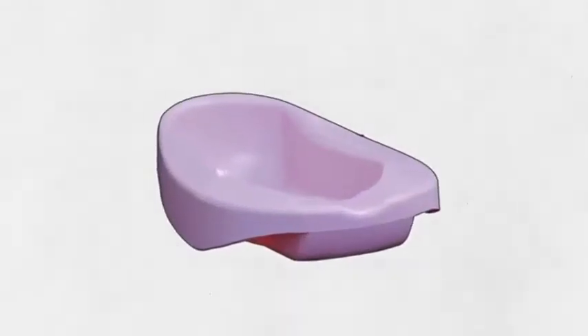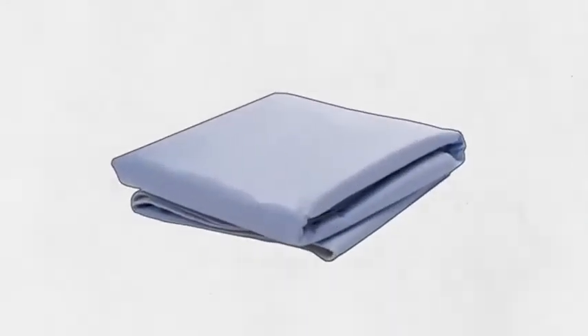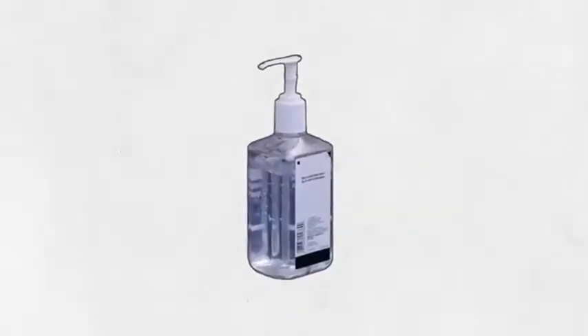You'll need to grab a bed pan, some toilet paper or wet wipes. You'll also need a waterproof bed pad and any skin care products they're using. Don't forget disposable gloves and hand sanitizer for good hygiene.